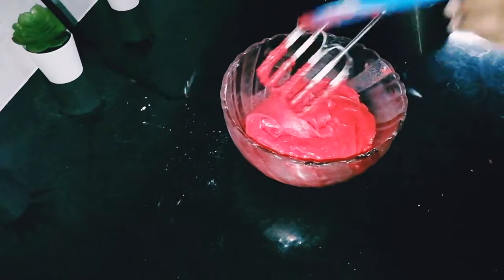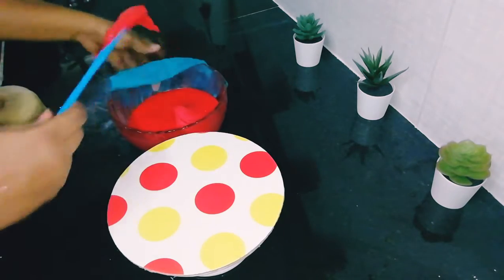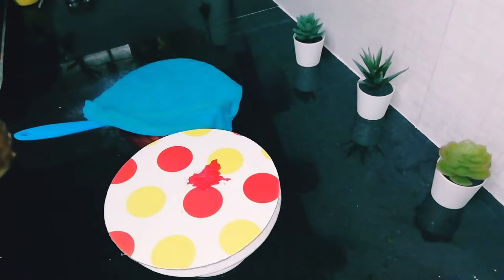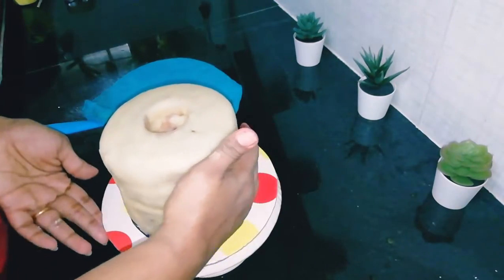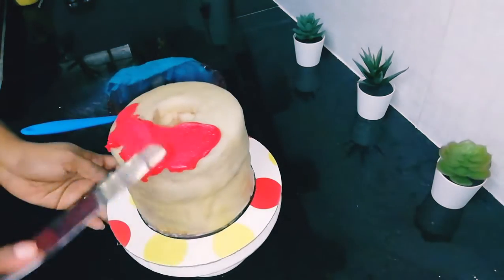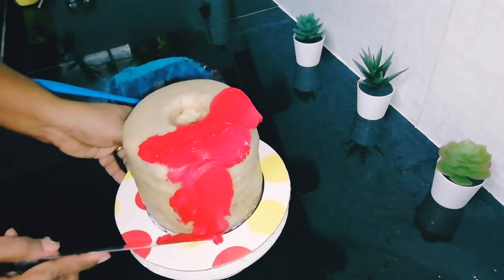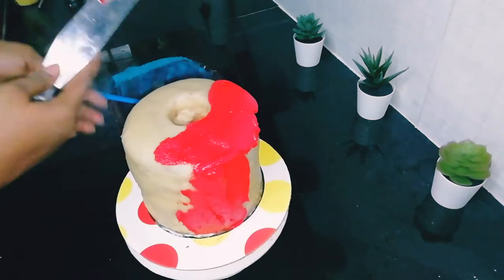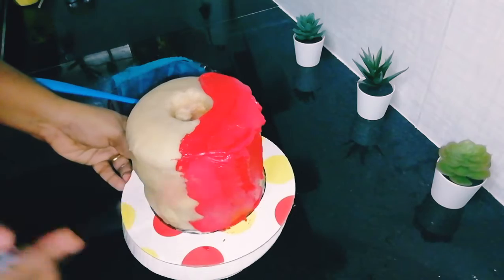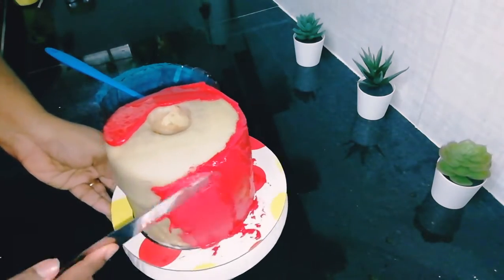Always use a wet towel to cover the royal icing, otherwise it can dry out. I'm taking another board, adding a little bit of royal icing, and keeping the cake along with the smaller board we used earlier. Always try to do the frosting while the cake is on that smaller board, which makes it much easier to move to another place — otherwise it will be difficult to lift the cake.